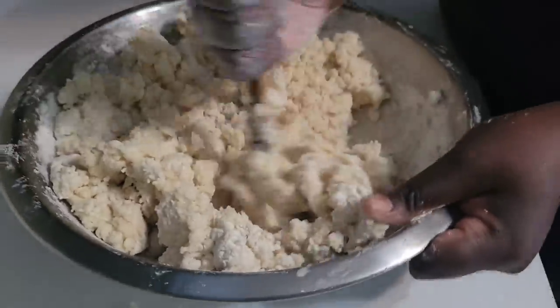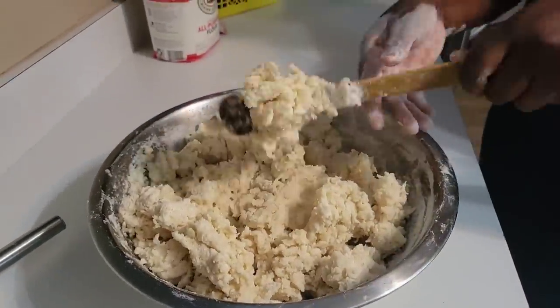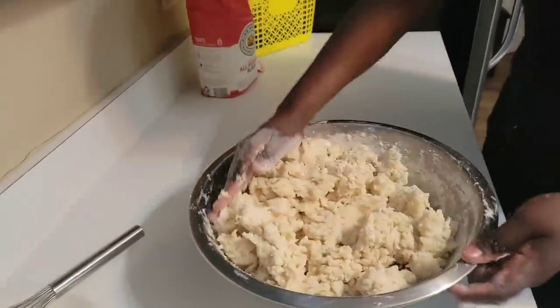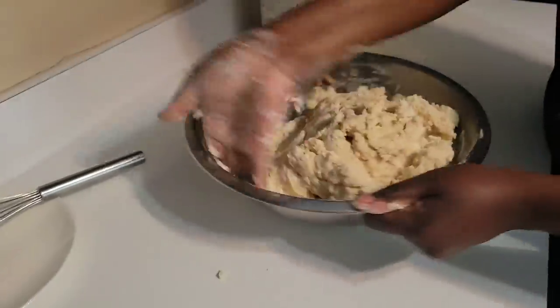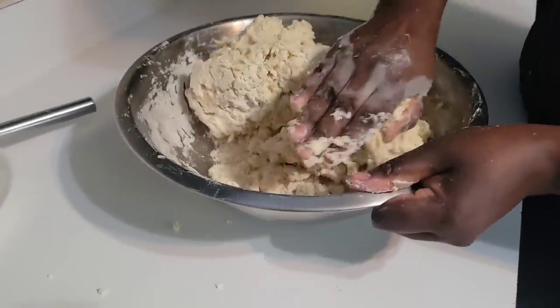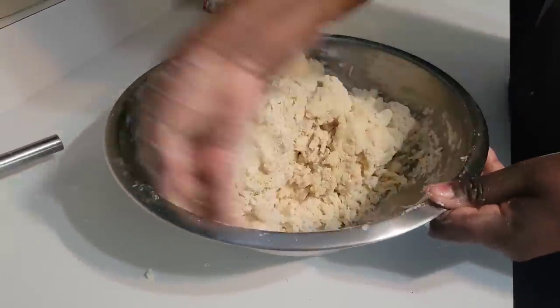Drop your comments and let me know if you make chapati differently. For those who know how to make chapati, let us know — whether you boil your water or use cold water, and whether you use your hands or a machine. This kneading is hard work, so if you don't like hard labor you might prefer cold water or lukewarm water — but this is what I like.